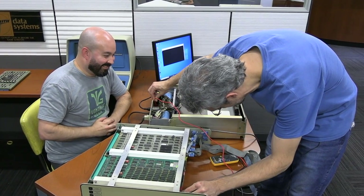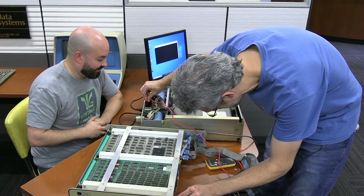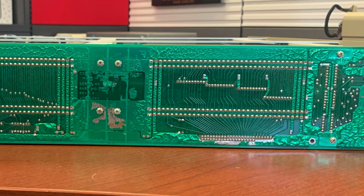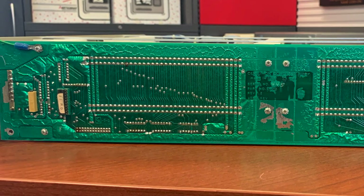The biggest problem: since this is a CPU6 system, David assumed it had a CPU6-era bootstrap ROM like his machine, which produces a D-equals prompt on startup. However, Centurion made different bootstrap ROMs, and some predate that style by quite a bit — and that's exactly what's in this machine.